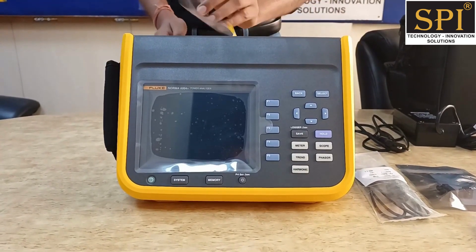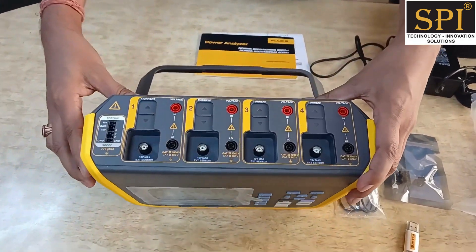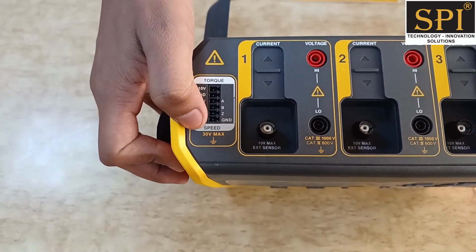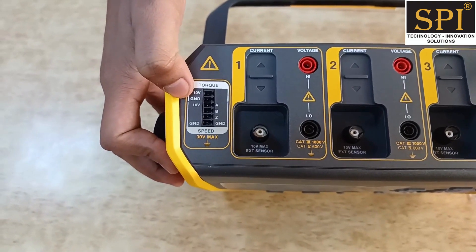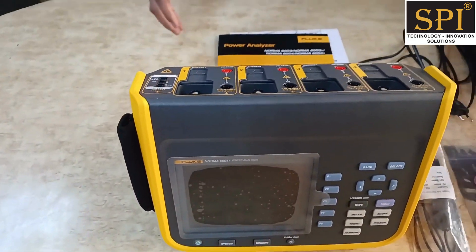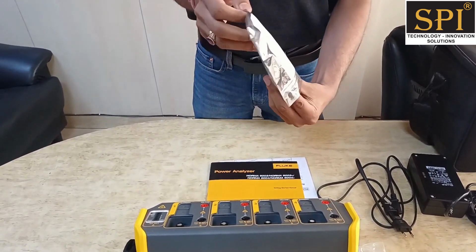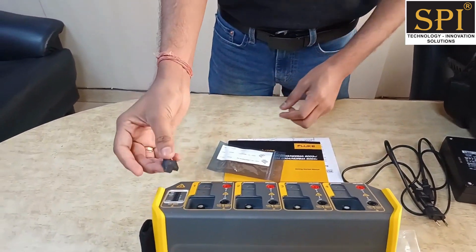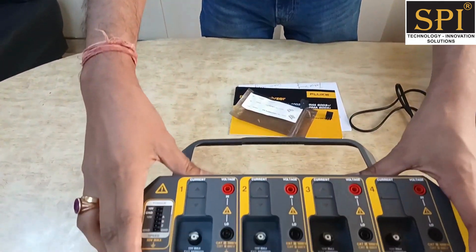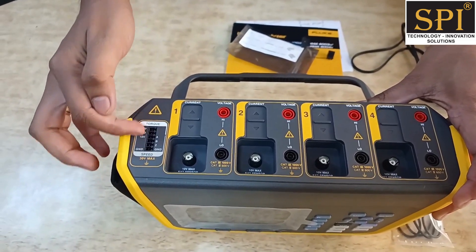The plus models have the ability to connect with mechanical sensors as well. You can connect torque sensors and speed sensors here. There is a 10-volt sensor input port. They provide a special connector so you can easily connect your torque and mechanical sensors. The '4 plus' — 'plus' refers to the sensor capability and '4' refers to the 4-channel configuration.